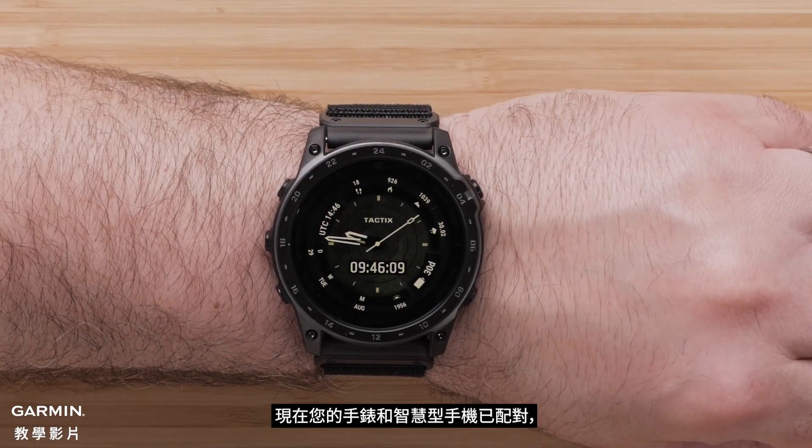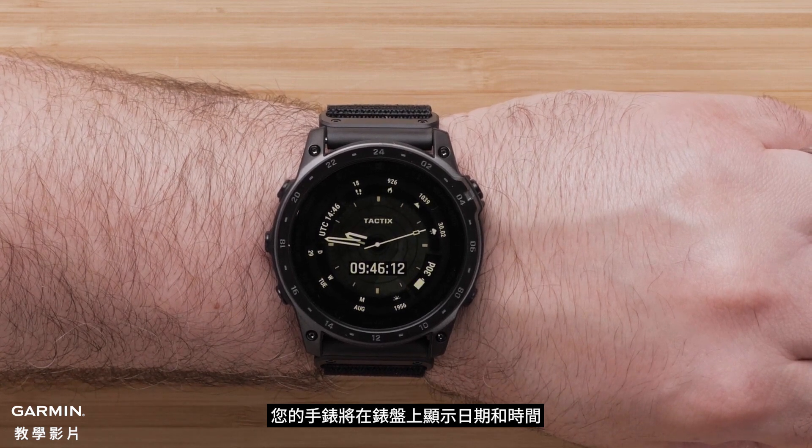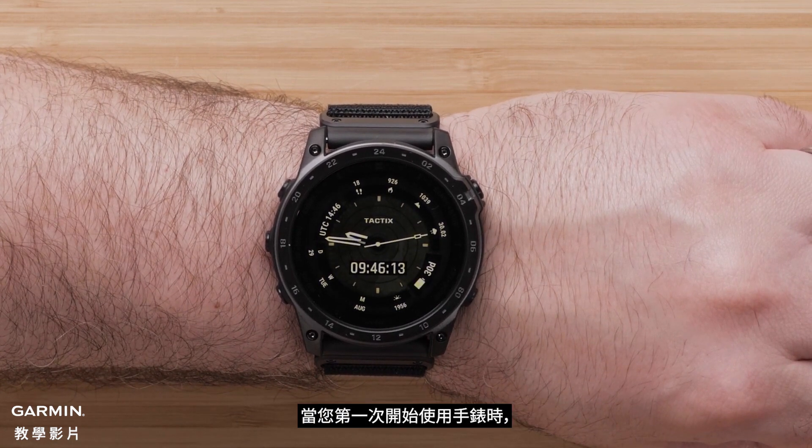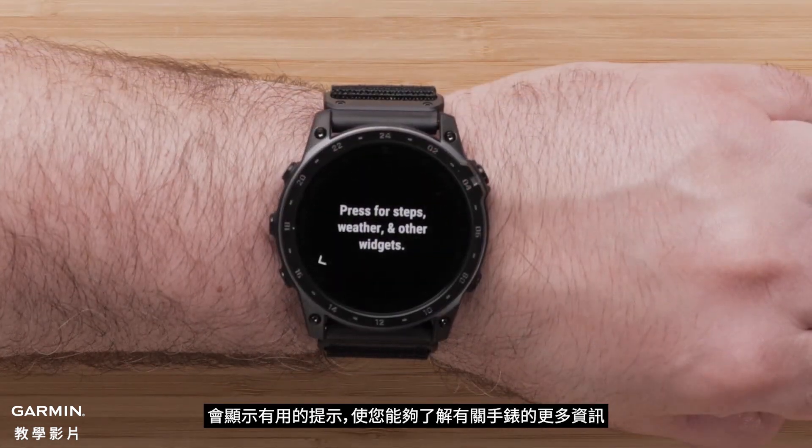Now that your watch and smartphone are paired, your watch will display the watch face with the date and time. As you start using your watch for the first time, helpful tips will display, enabling you to learn more about the watch.